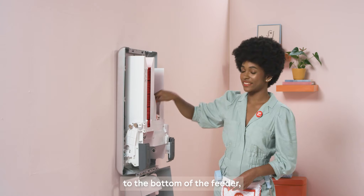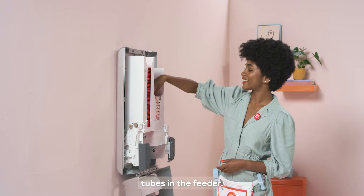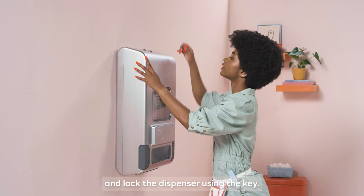Ensure tampons lay flat and continue to load until there are 50 tampon tubes in the feeder. Do not overfill. Close the front cover and lock the dispenser using the key.